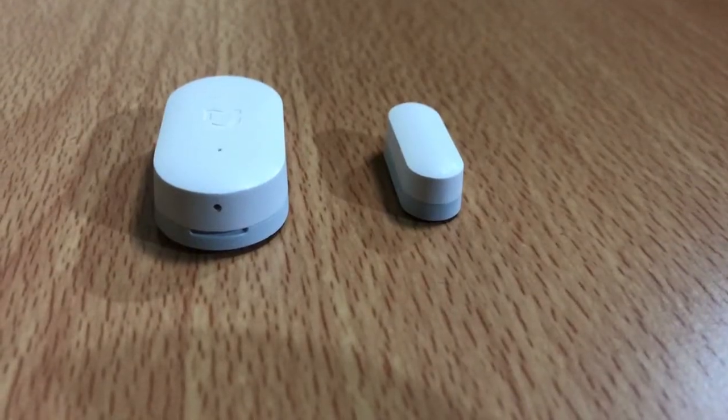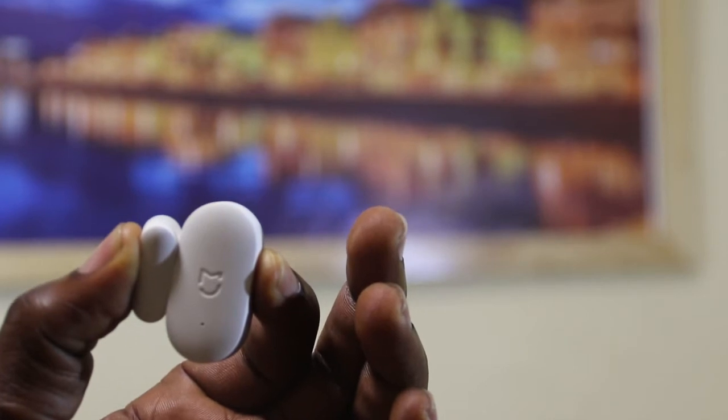Today we're getting straight into our next review. We're doing a review of a really tiny device which is the Mijia door and window sensor.